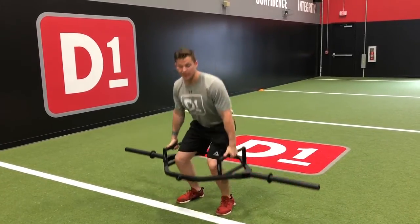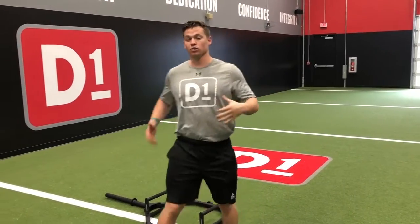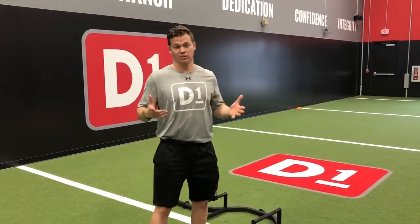This is going to really allow you to keep good posture and work on the glutes as well as posterior muscles, while eliminating the stress in the back.